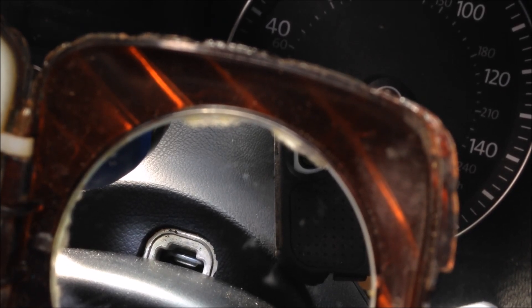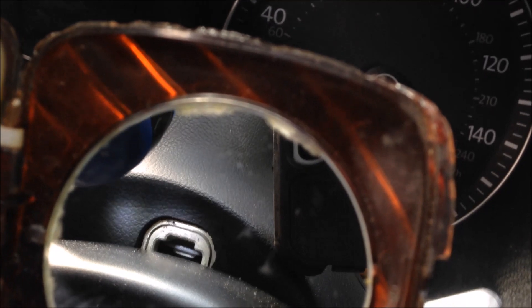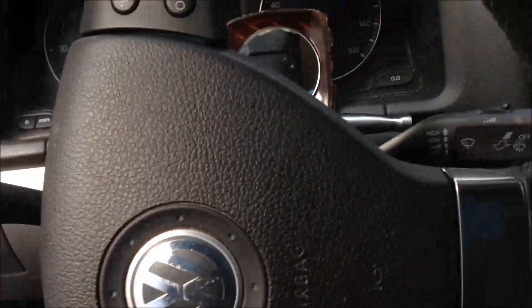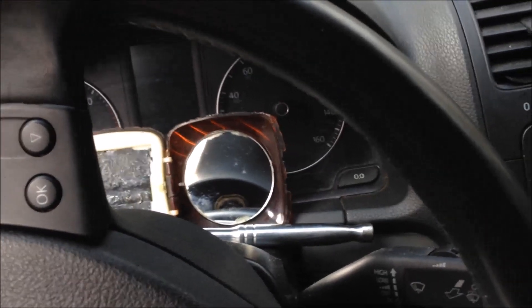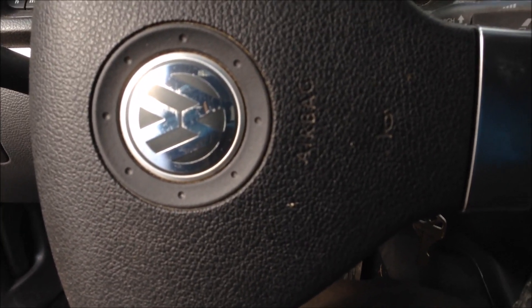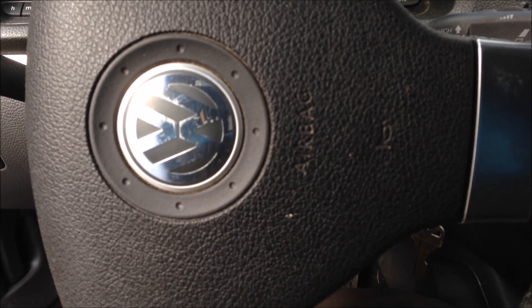Very straightforward. I've got one hand holding the flashlight, one hand holding the camera, and I've got a mirror there held in by a wrench. So turn your steering wheel 90 degrees and get one on each side. Pop the tang off on side number one, pop the tang off on side number two, and the airbag will come off.